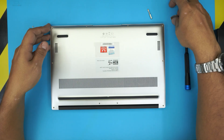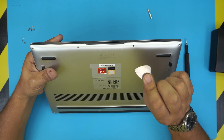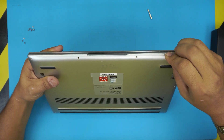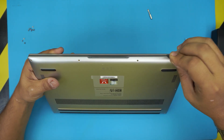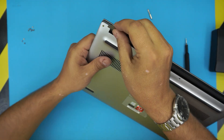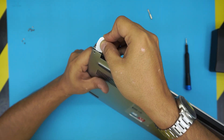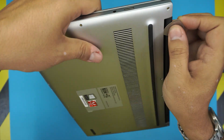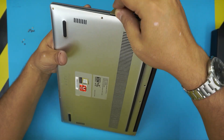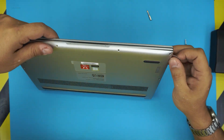Once you remove the bottom screws, grab your opening tool and stick it between the top and bottom cover. The easier way is to start at the back corner — stick it in, lift it up, listen for those clicks, then work your way along the sides. Twist as you go.